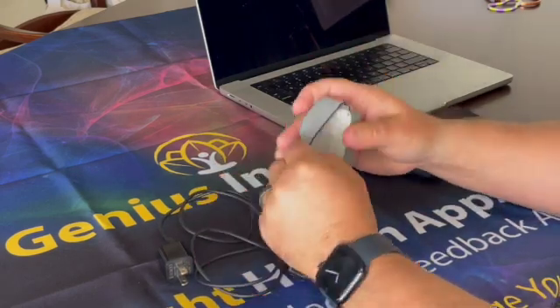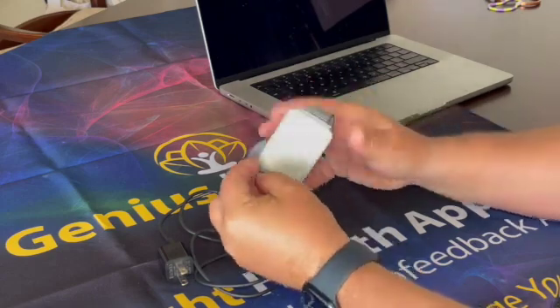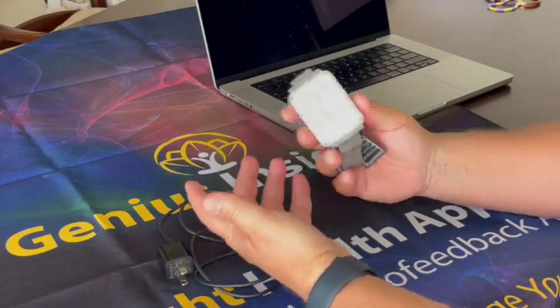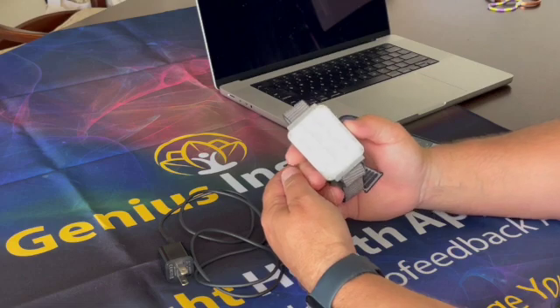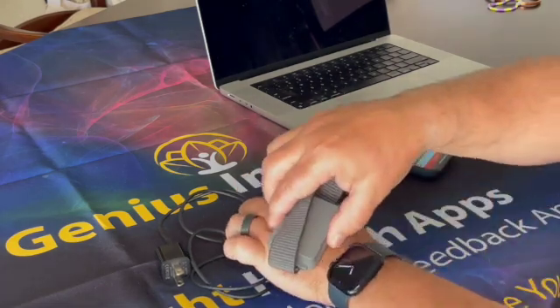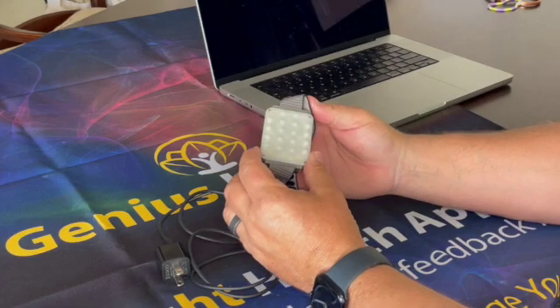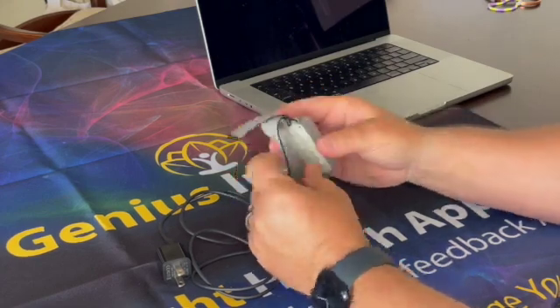You can also take it off and apply localized balancing wherever you want. If there's a specific acupuncture point, organ, or meridian that you'd like to balance, you can go ahead and do a localized type of effect with that. Once your device is fully charged, your next step is to connect it to your device.